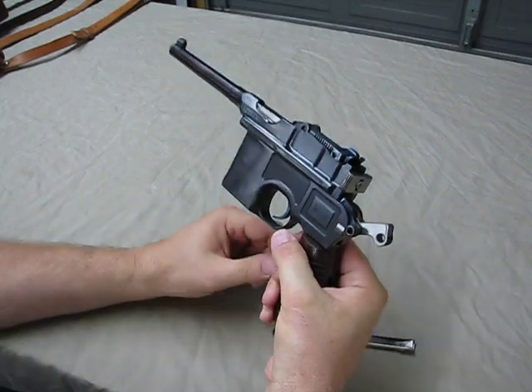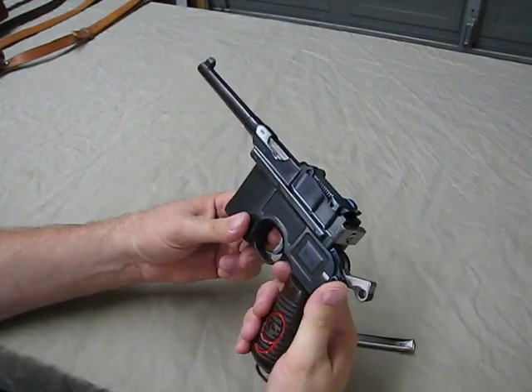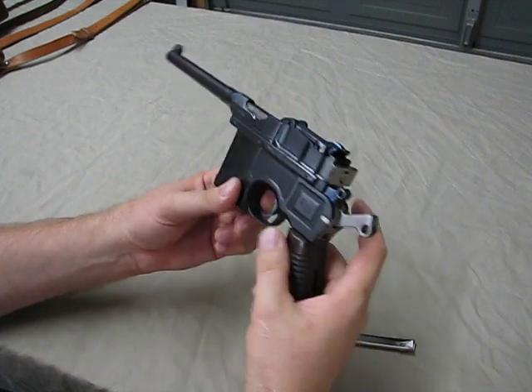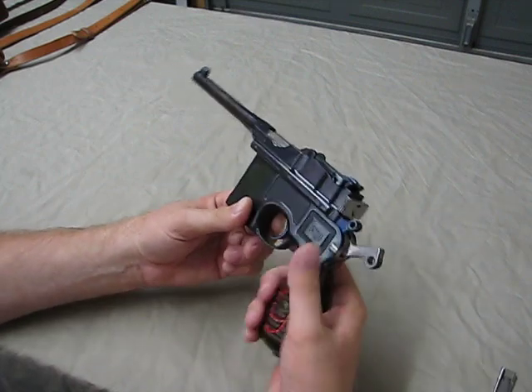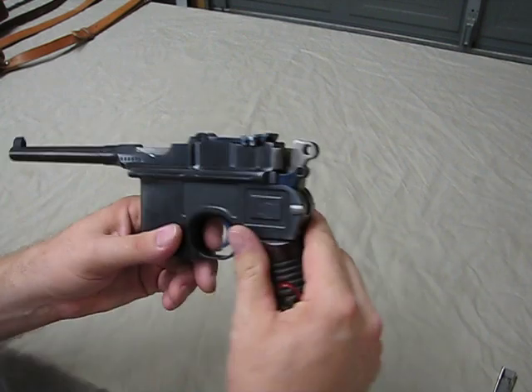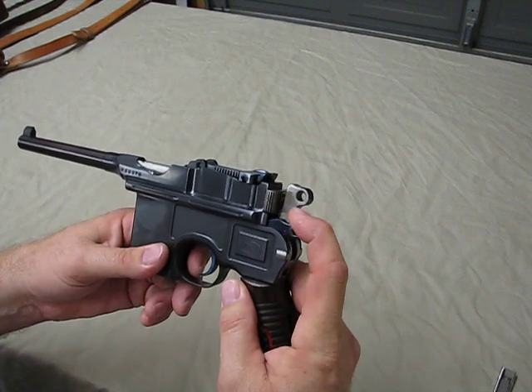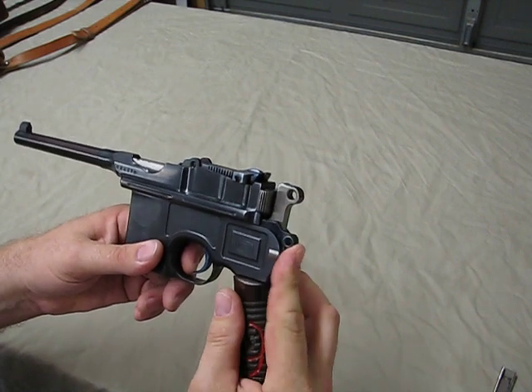Gun's cocked, ready to go. On fire — flip it to safe, back to fire, on safe. When it's on safe and you pull the trigger, the hammer is going to drop, but the hammer will not contact the firing pin. You can see when it's on safe how it pulls it away from the firing pin.